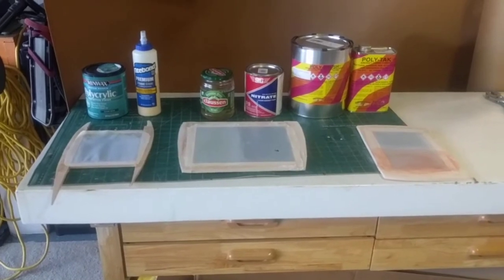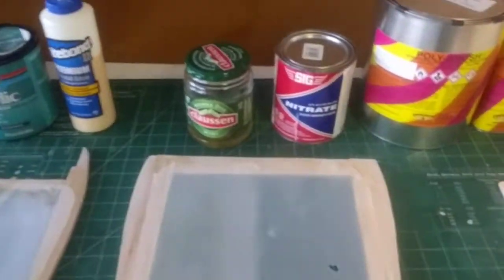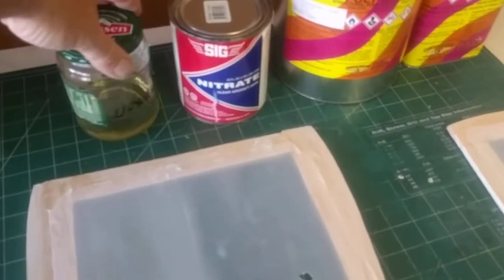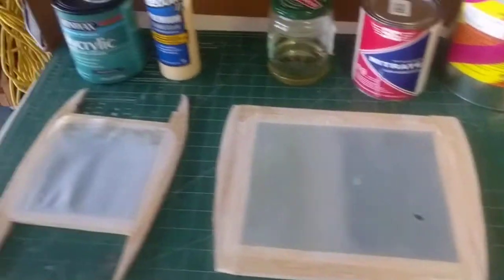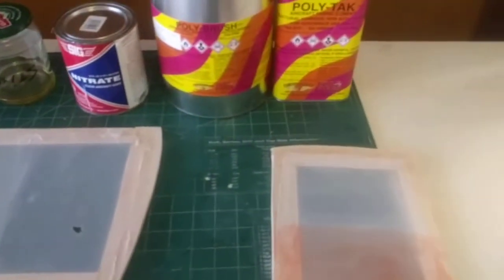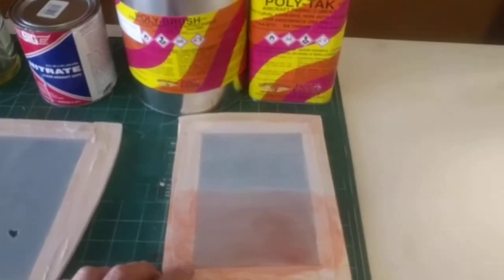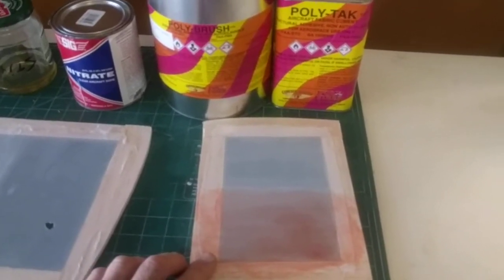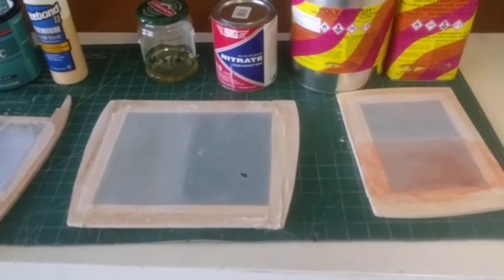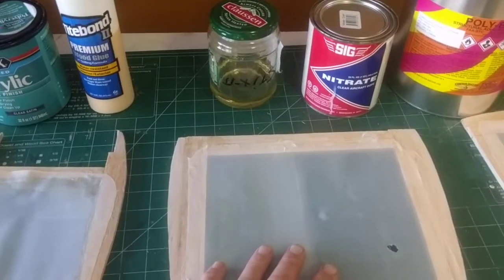I wanted to show people the difference in fabric covering. When I was looking around, I'm always used to the main products from Sig. I've had good luck with Sig products, but I also wanted to try stuff I'd heard about on the internet — the polycrylic and dress liner. I came across some of this, which has obviously been around for years. I wanted to get back into fabric covering. I did a B-25 Mitchell, an 80-inch, 17-pound warbird about a year or two ago, and I was really happy with it.